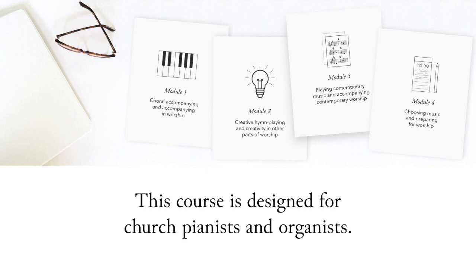In module 2, we'll explore creative hymn playing and creativity in worship, including playing introductions, learning how and when to breathe for cues, providing support for congregational singing, and creating your own harmonizations, modulations, and transitions on a regular basis.